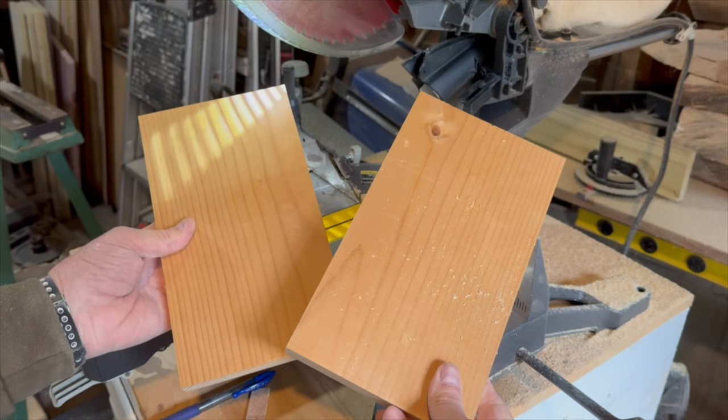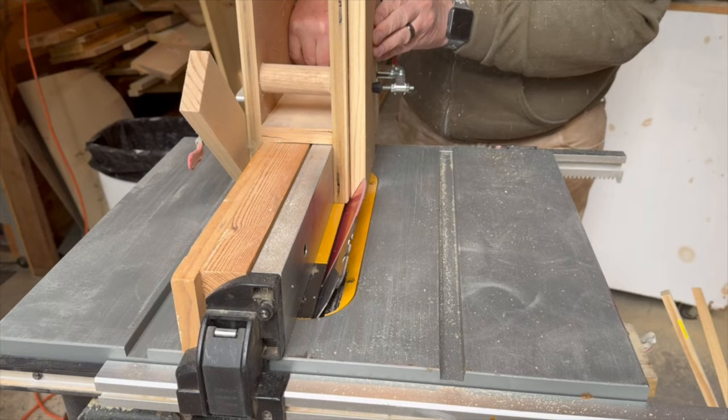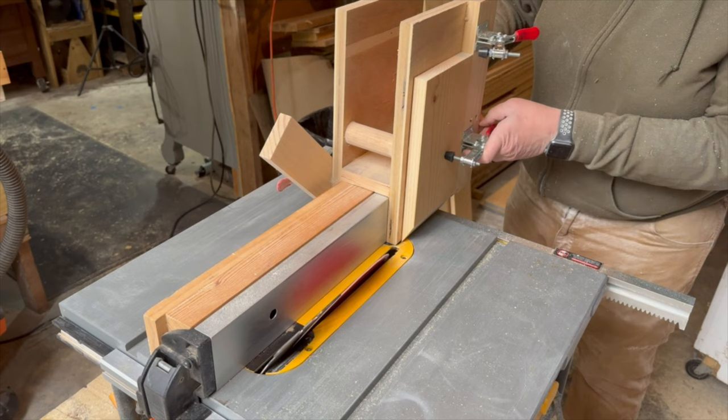You'll need to cut one end at an angle. I chose to go with 60 degrees, and since my miter saw doesn't go that high, I pulled out my miter jig. I'll leave a link to the build video for this jig in the description below.